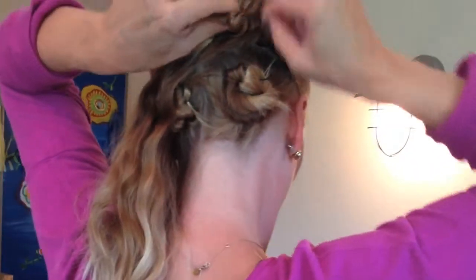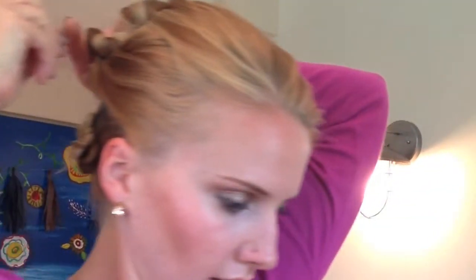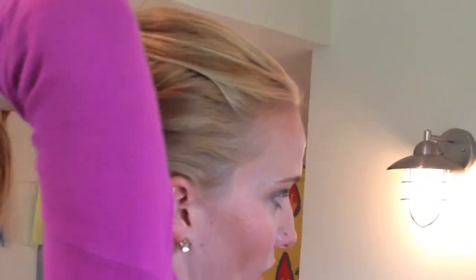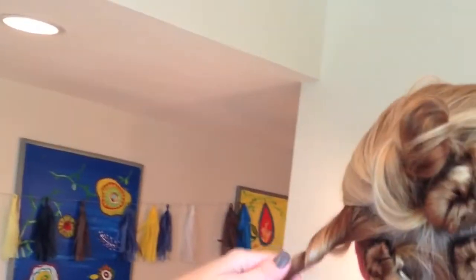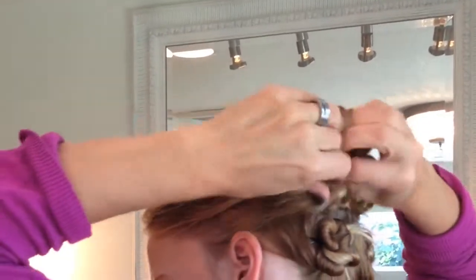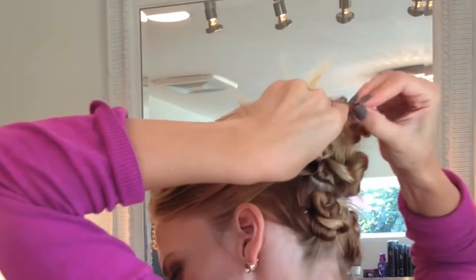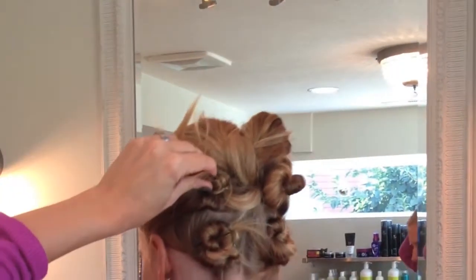Same thing on the other side — bobby pinning it up. It's just a nice alternative versus having to do heat styling and curling your hair when you want your hair up and don't have much time. Then this side, same thing — twisting my hair and securing it with the bobby pins.